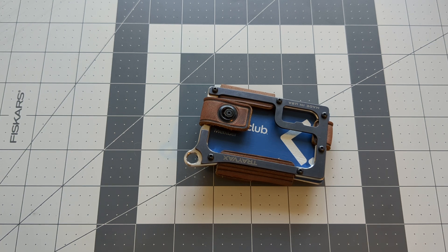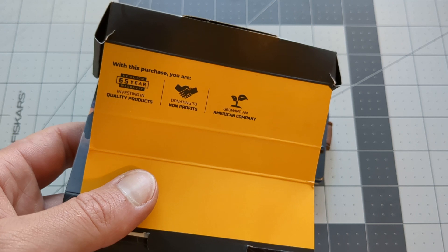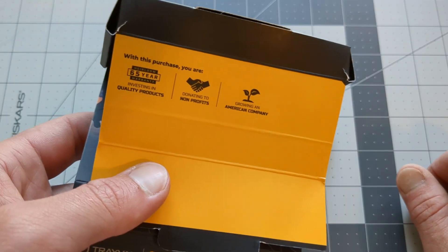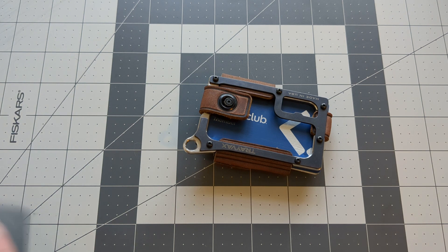...covered under a heirloom warranty — 65 years. So yes, if you need something replaced on this or any of them, you're going to be covered for the life of the wallet. I mean, I don't know that I'll live 65 more years, but my wallet shall. And so that's another cool thing to keep in mind.